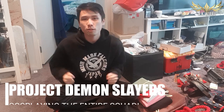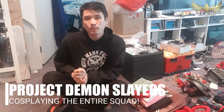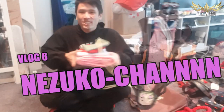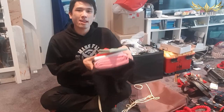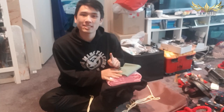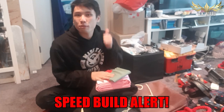Hi guys, welcome to another session of Project Demon Slayers, in which I attempt to cosplay the entire squad. Today is a really special session because we're going to make Nezuko-chan. I went bargain hunting this morning and got some really cheap fabrics to make her. The goal in this vlog is to make her in one sitting, so we're going to be in for a speed build.